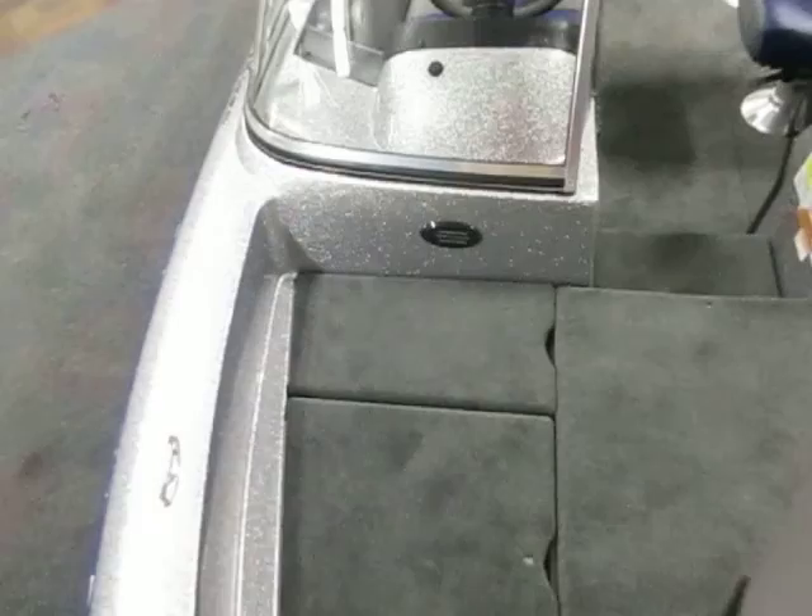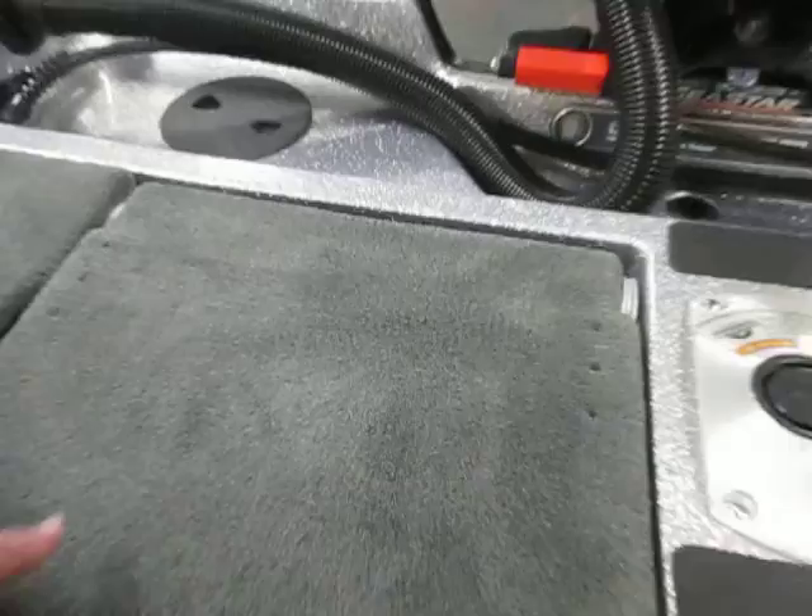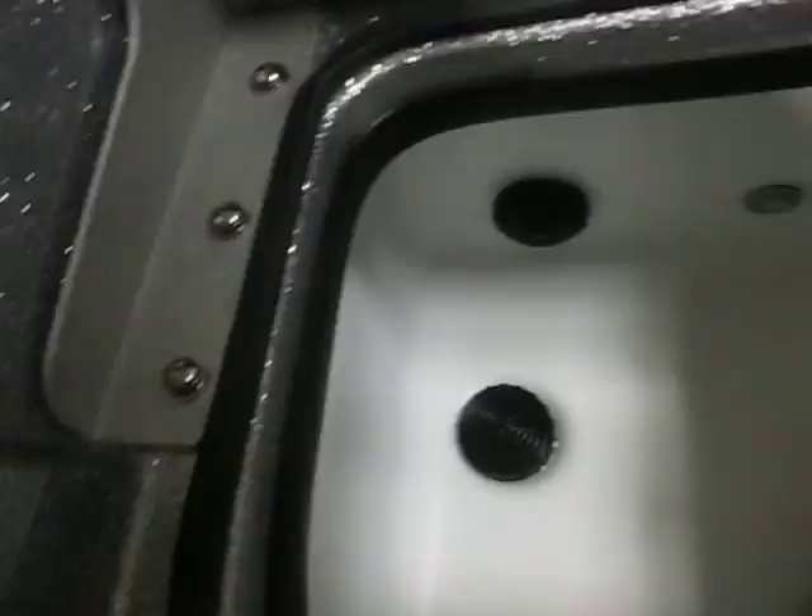There are three swivel fishing chairs with full-down beverage holders and a forward storage compartment. The raised stern fishing deck features flip-up seats and a large aerated live well underneath.